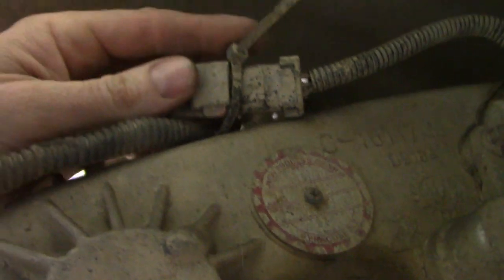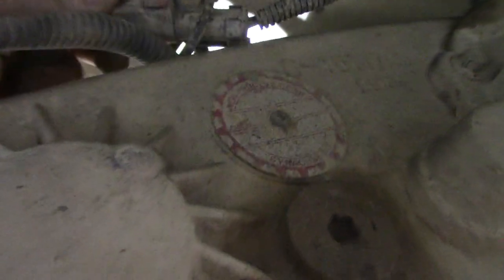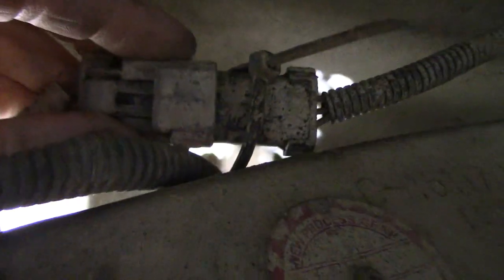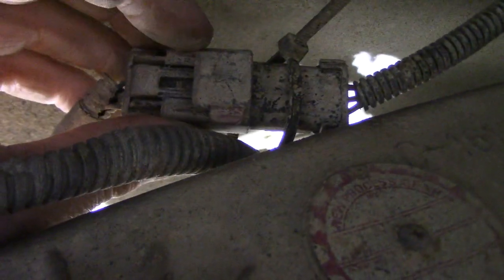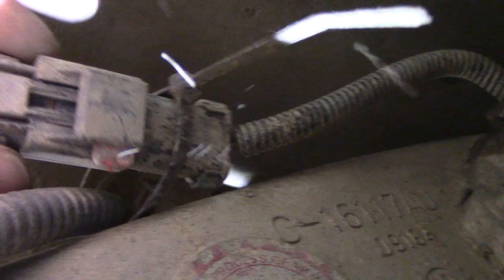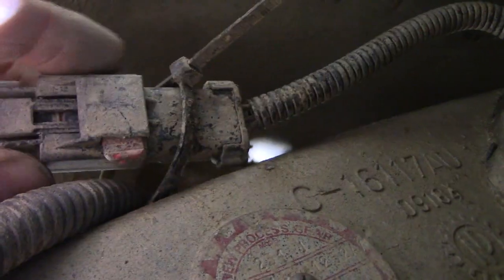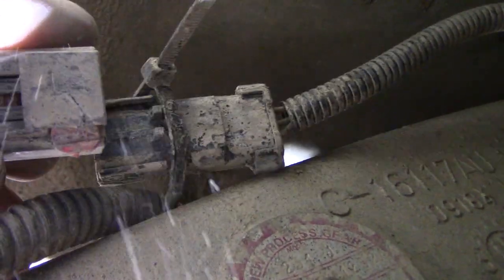Now we're going to go ahead and remove this connector. This should be somewhere up on the transfer case — I don't know if it'll be in the exact same spot as mine. There's a red connector right there and that needs to come out in order to pull this out. I took a pair of pliers, grabbed that piece of red plastic and just pulled it out a little bit — it doesn't need to come out real far. You can also use a straight screwdriver because it's got a lip; you just kind of twist the screwdriver and that should pop out. Once that does, it should slide right off.